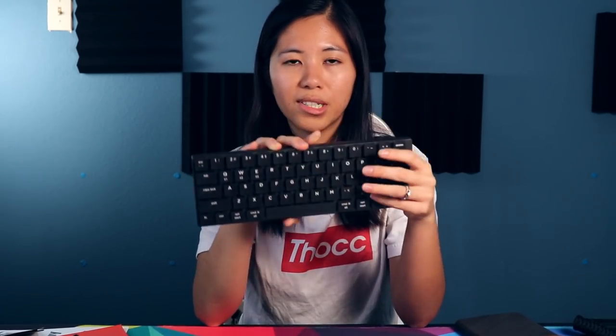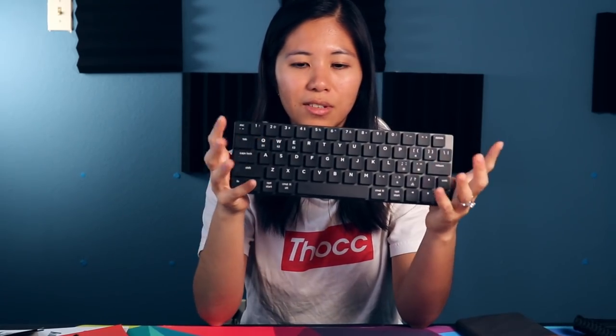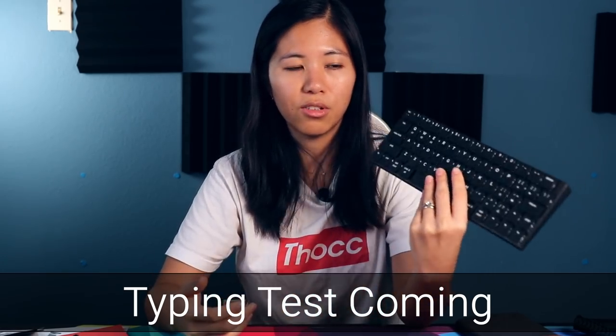The typing test at the end shows my speed dropped to about 50% of my usual words per minute. Changes I'd suggest: if it used a regular 60% layout with more secondary functions, it'd be great. Or if they made a 65% version, that would be a winning product. It is a little expensive and not the most functional for me. If you want to check it out, it's available on the Newfie website linked below. Also check out the best 60% mechanical keyboards of 2020 and the low-profile keyboard playlist linked in the description.